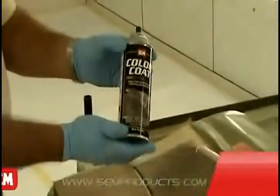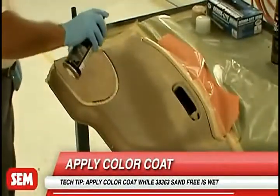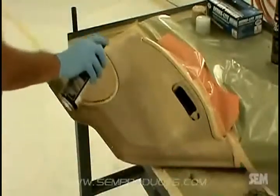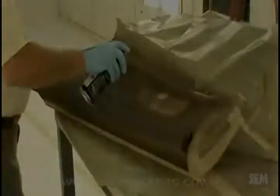Apply color coat using light coats, allowing 5 to 10 minutes flash time between coats. When vinyl manufacturers use a high amount of plasticizers, they may bleed and leave a tacky feeling on the coated surface. Apply 39644 Tack Free over the affected area to eliminate this problem.